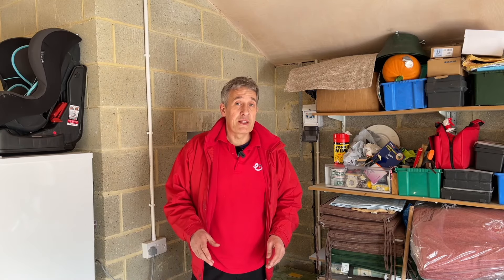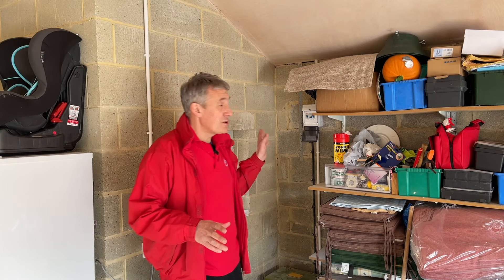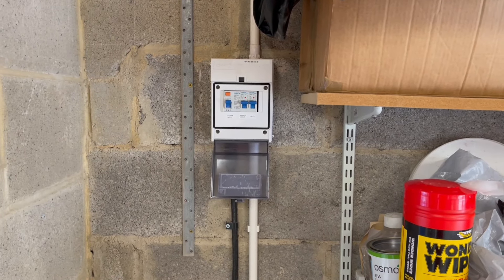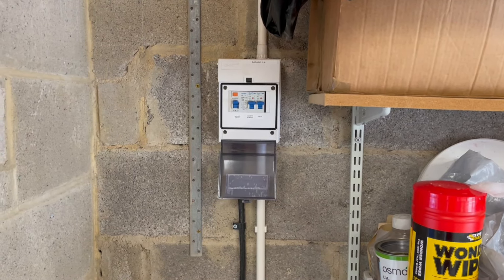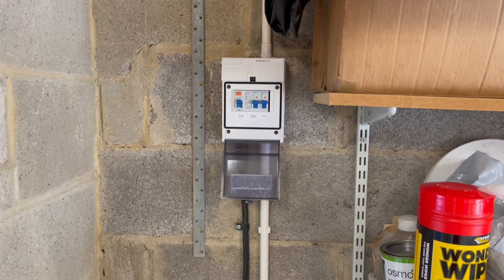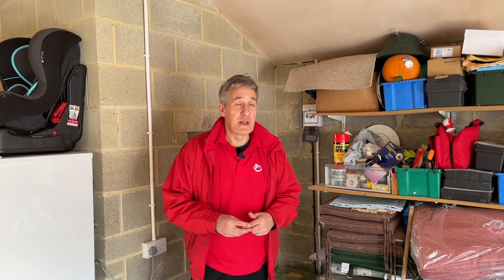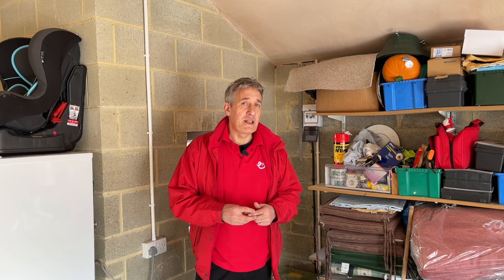I've popped inside the garage to have a look at the electrical supply. Behind us there's a small consumer unit, typical of what you find in most garages or detached buildings. It's feeding sockets and some lights - this place could form a useful retreat over busy holiday periods - but is it enough to feed an EV charger?